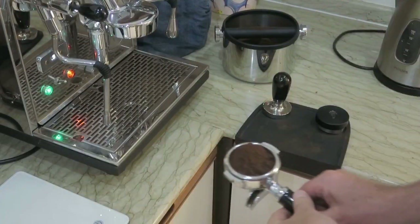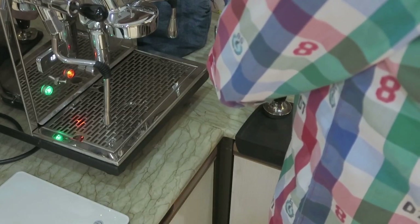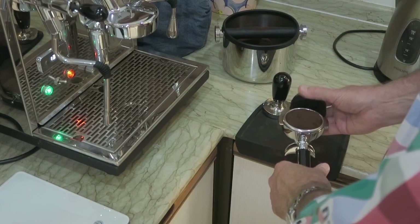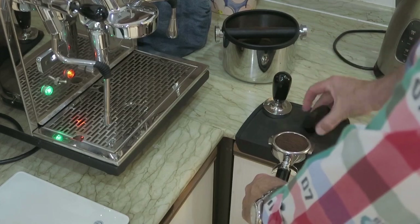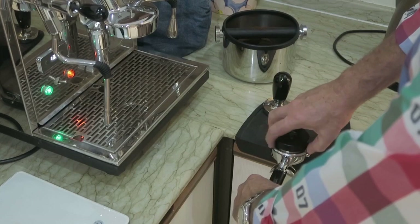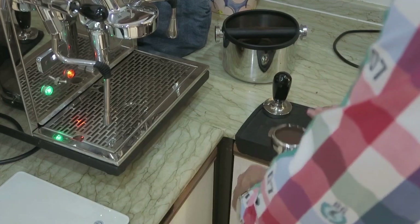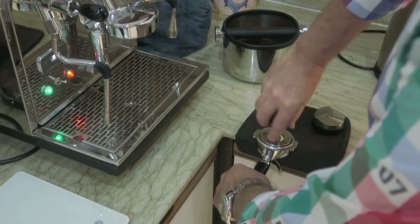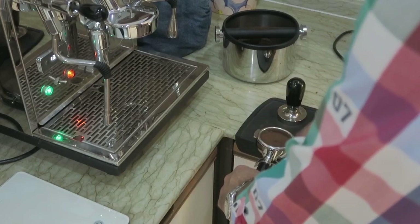Next we take the portafilter over to the tamping station and just give it a light dusting to level it out — what they call the barista blessing, just to get it down, no pressure at all at the moment. I like to give it a little tap to make sure it settles properly, which stops any channeling. I use a leveler, keeping my fingers around the edge and keeping the gap between the leveler and the portafilter consistent. With tamping, it's not so much about pressure but consistency.